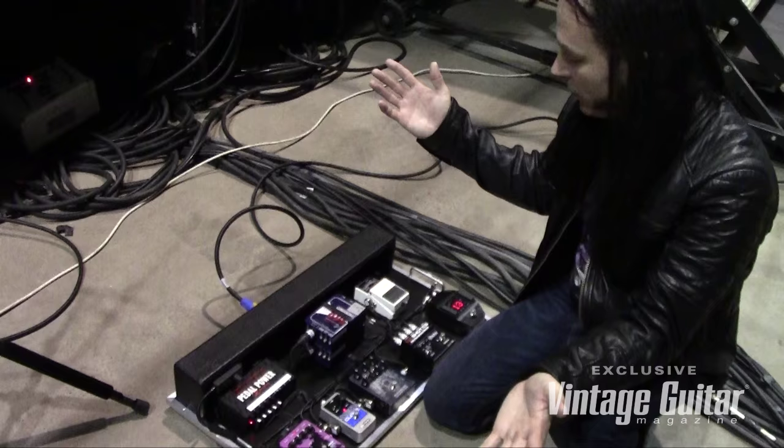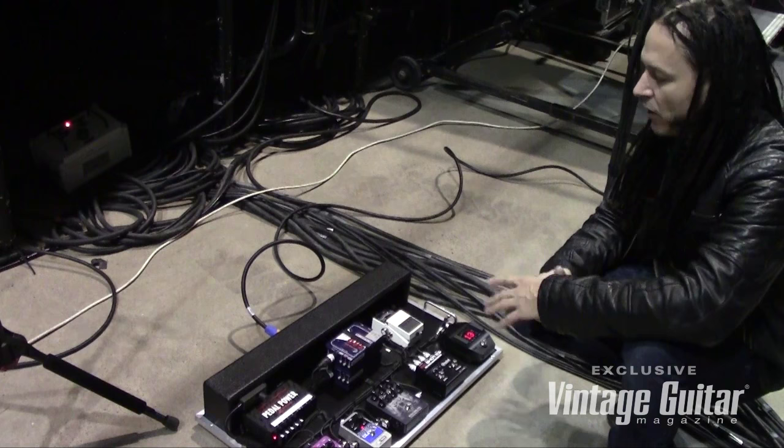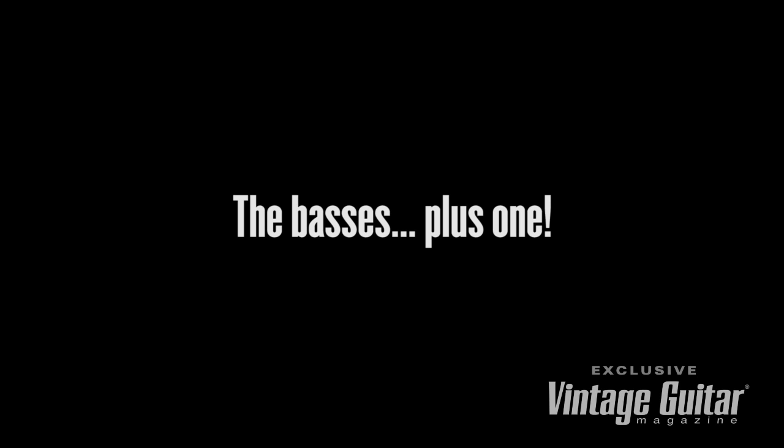I leave it to my sound man out front to dial in the mix — usually it's about 50/50. And honestly, I use Hartke amps, but if I'm in a situation where we're doing a fly date, I don't even need an amp. I can actually just use this for all my processing power and pull off the show anywhere in the world.